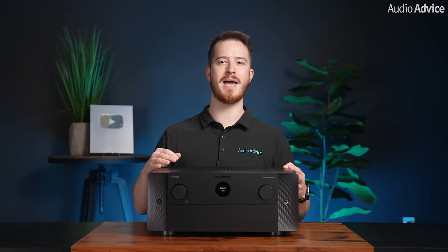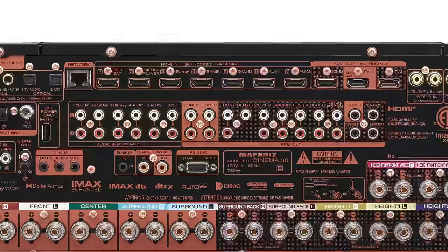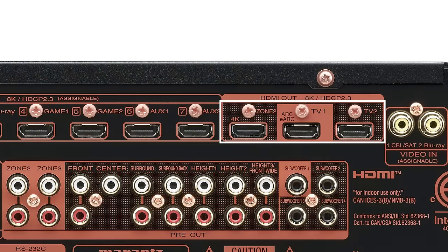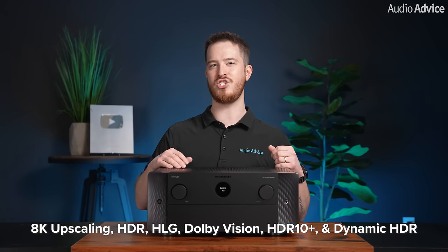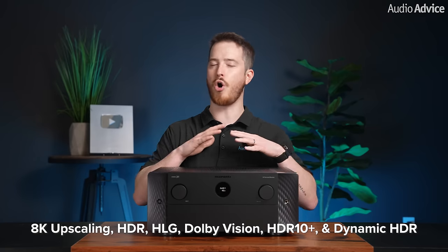Marantz promised full compatibility with their new flagship receiver and they have delivered. You'll find seven 8K HDMI 2.1 inputs, two independent 8K HDMI outputs, HDMI ARC and eARC support, and one 4K HDMI second zone output. In addition, 8K upscaling, HDR, HLG, Dolby Vision, HDR10+, and Dynamic HDR are all supported.